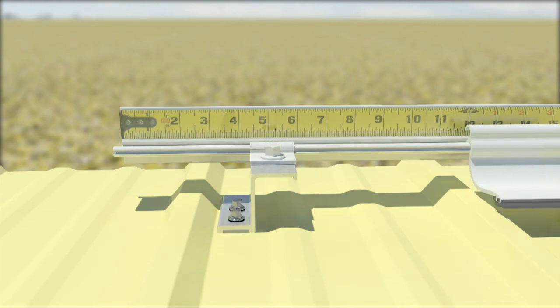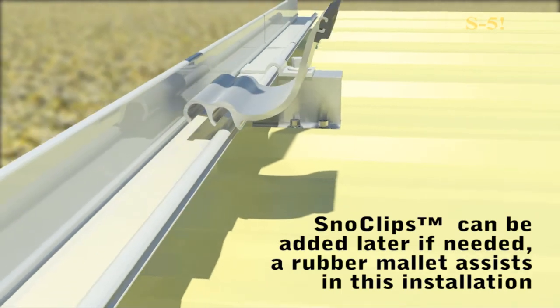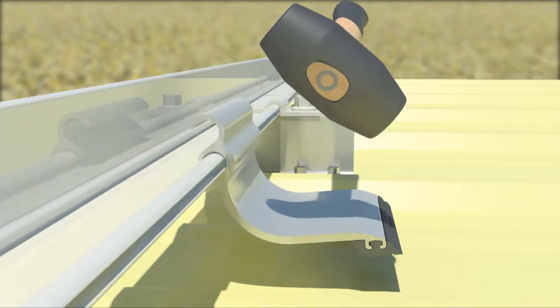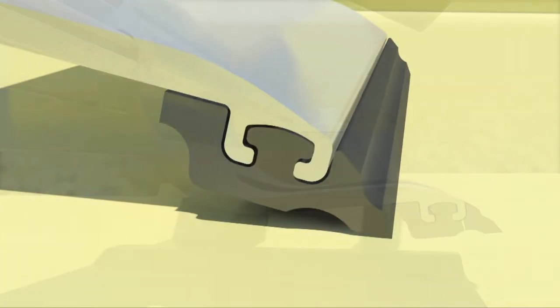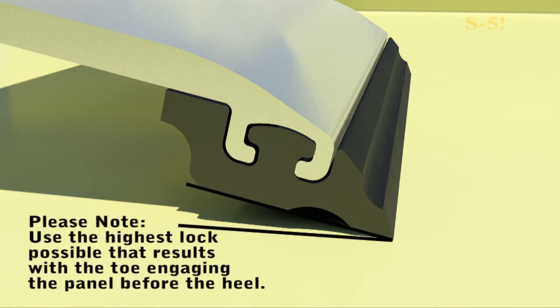Lower SnowClips into place. Additional SnowClips can be added later if needed. A rubber mallet assists in this installation. Please note: use the highest lock possible that results with the toe engaging the roof panel before the heel.